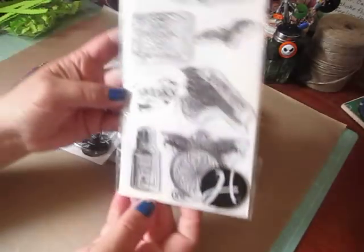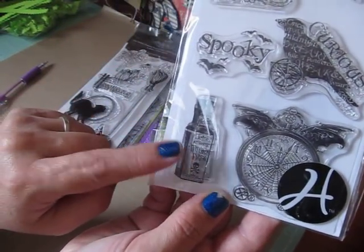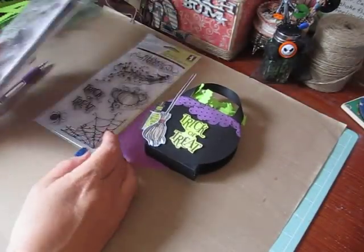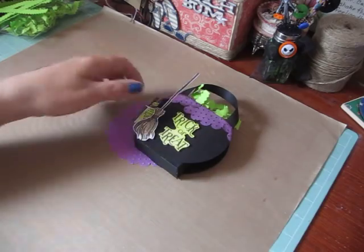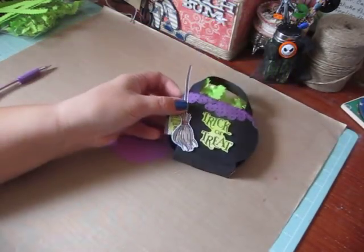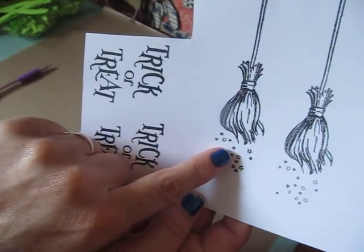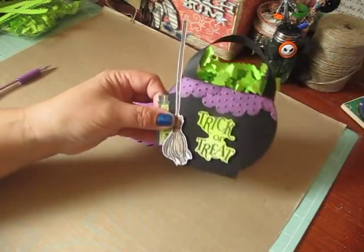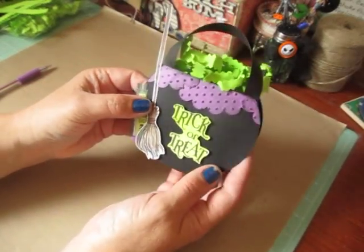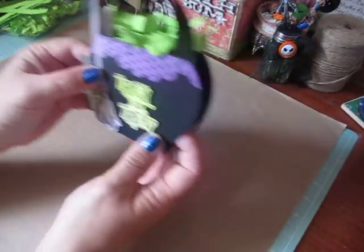This one is the Steampunk Spells from Graphic 45 — I used the little Witch's Brew stamp here, and I just colored them up a little bit. When I cut out my broom, it had these little stars — I didn't want that, so I just cut that out and didn't use those. And that's how my treat tote turned out. So let's get started.